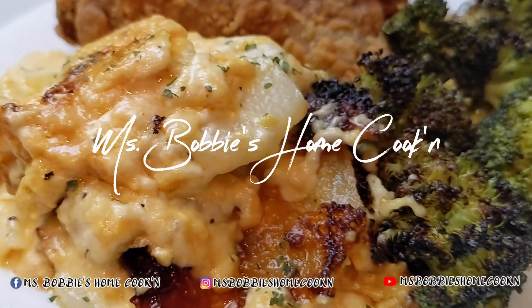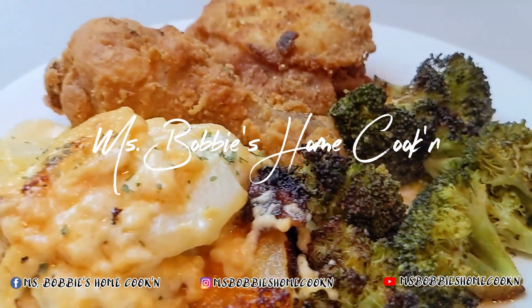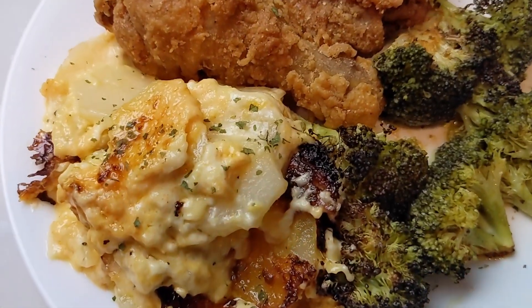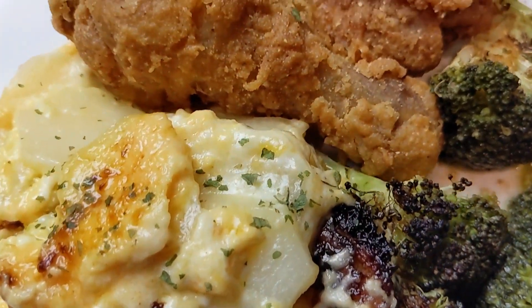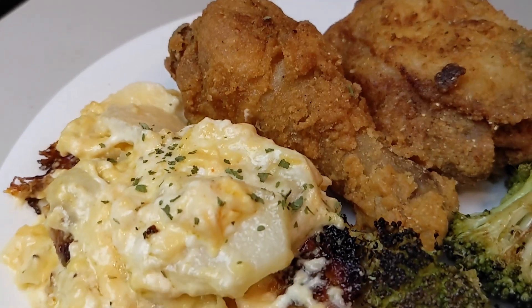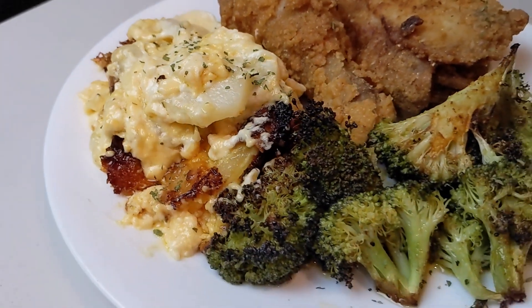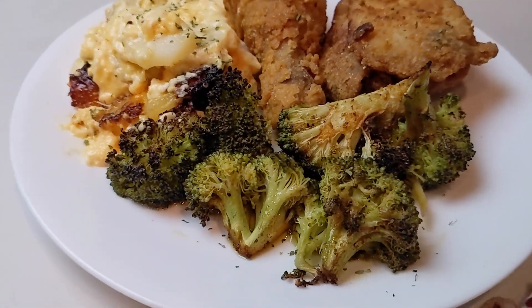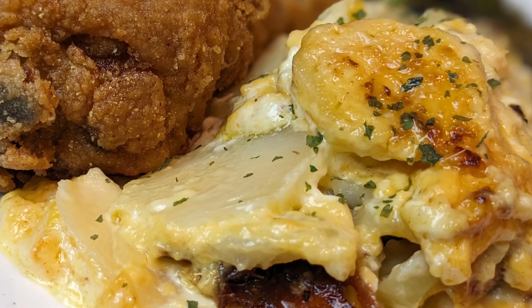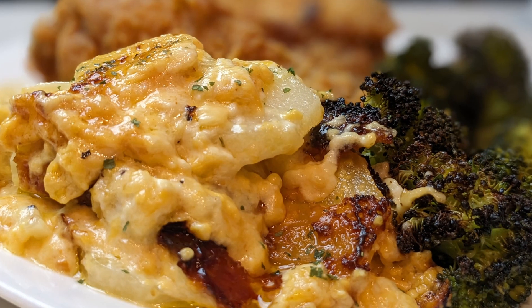Hello everybody! Welcome to Miss Bobbi's Home Cooking. Today I am going to be making one of my favorite dishes and that is cheesy scallop potatoes. I'm going to serve it with a delicious fried chicken and a roasted broccoli. Delicious and this dish is easy to make.